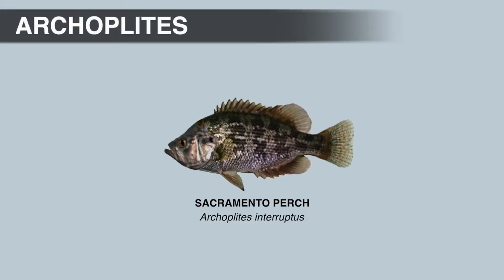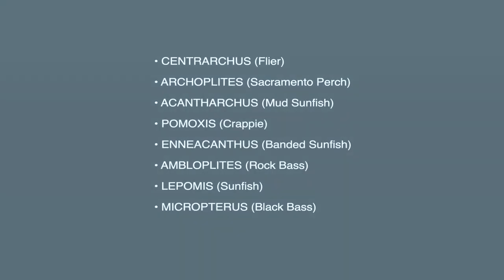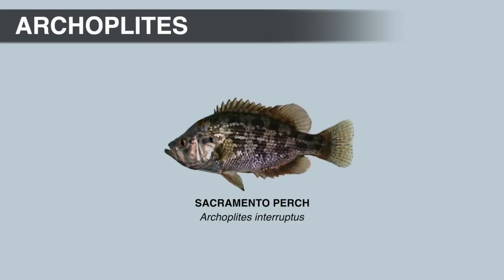But just so everyone knows, the sunfish family video was too long — over an hour long — so I had to break it up into eight different videos, one for each genus in the sunfish family. Moving on to the next genus, we're going to look at Archoplites, and just like Centrarchus, there's only one species in the Archoplites genus, and it's the Sacramento perch.